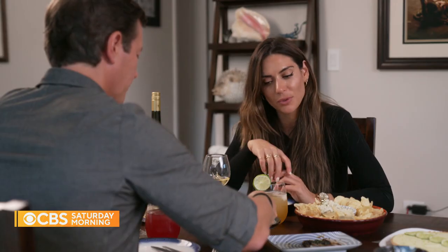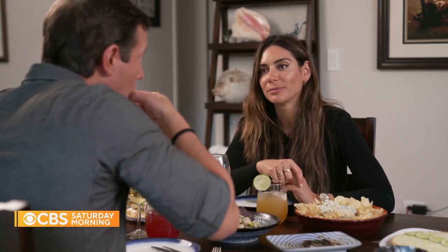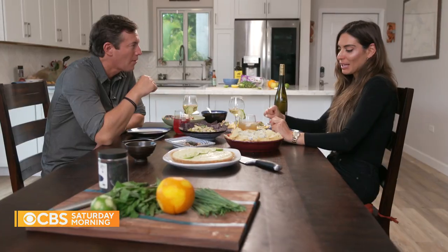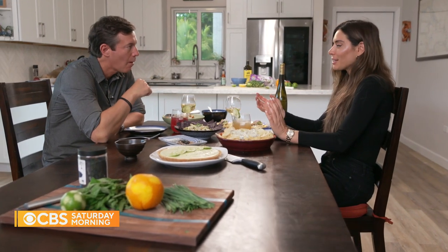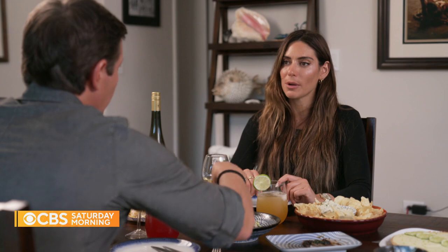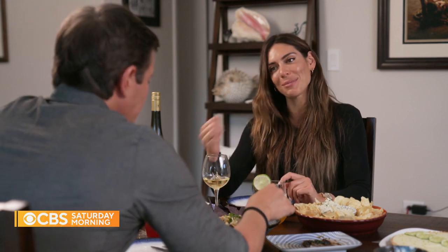Oddly enough, Thomas says she never cooks the same thing twice. Why? Because she believes there are so many different flavor combinations in the world that her life is too short to try them all. So every time she cooks, she tries to do something different.